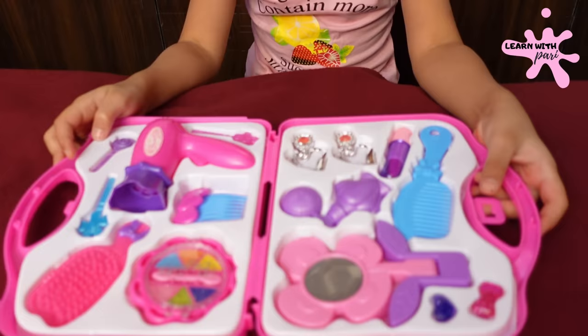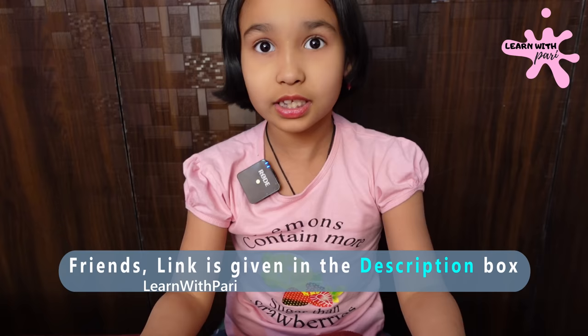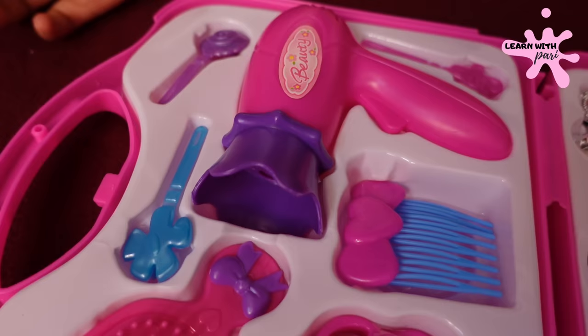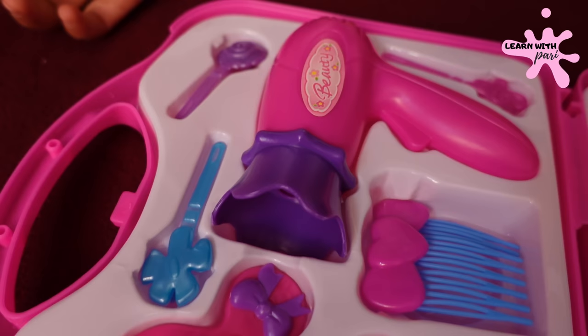Friends, you look good with this makeup kit. It's good. And if you like this makeup kit, no problem — I'll put the link in the description box. You can click on it and see it.